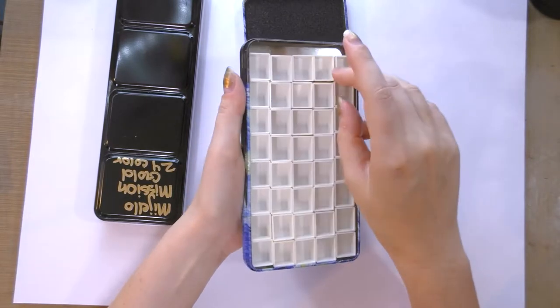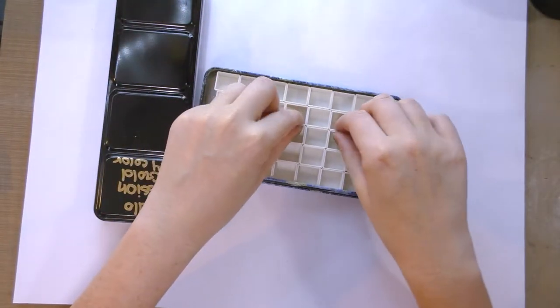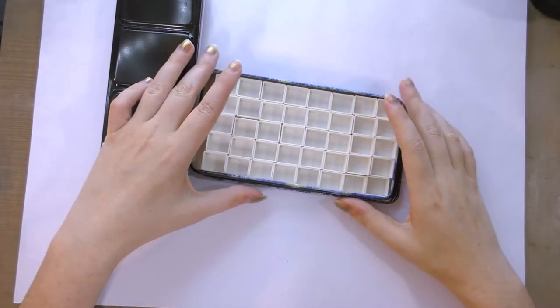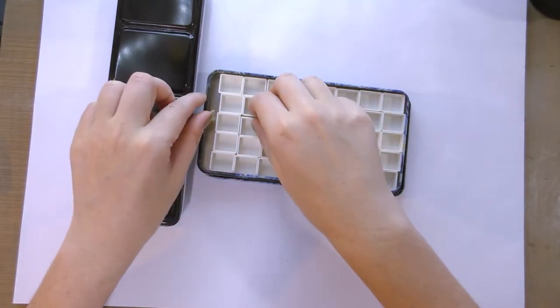You could very easily make something like this at home if you already have the materials lying around, but to purchase the individual materials and assemble it would cost about as much as the palette. I got this for $16.99 through the Amazon seller HomeAid.